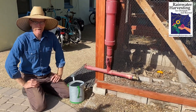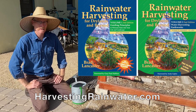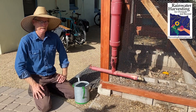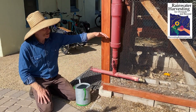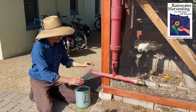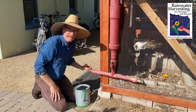Hey, Brad Lancaster here, author of the books Rainwater Harvesting for Dry Lands and Beyond, and the website HarvestingRainwater.com. Today I'm at the Watershed Management Group facility, the Living Lab, and what I wanted to show you is this cool little demo where we filled this thing with water to about here, and the water goes down evenly to two different faucets.